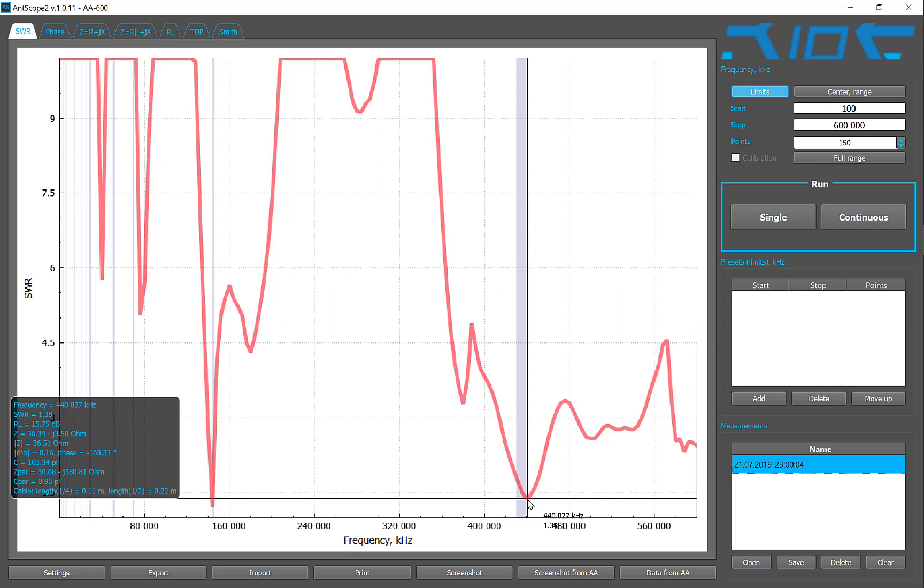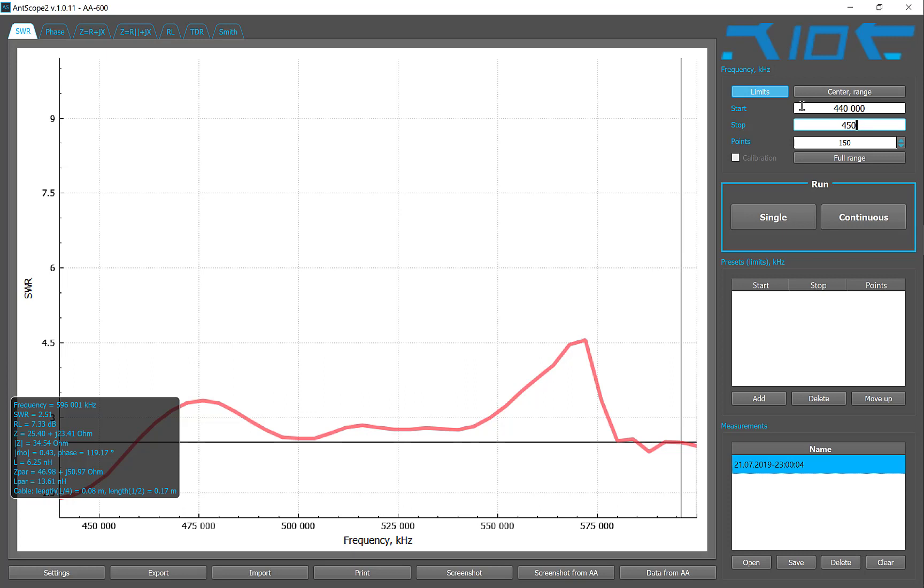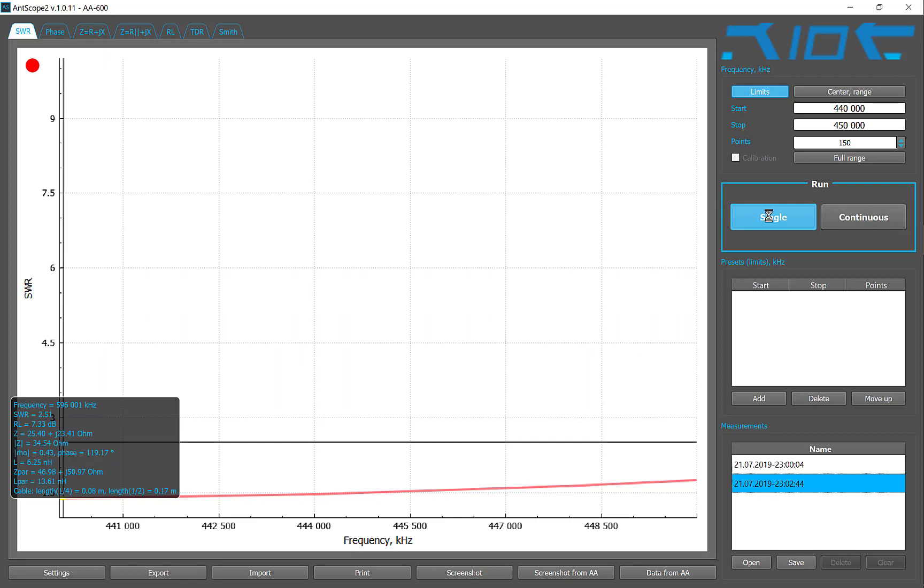Down here we have SWR 1.39 — very nice — at 440 MHz. That's 70 centimeters. Very interesting. Maybe we should look more closely at 440, something like 430 to 450 megahertz. Let's do that — 440 to 450 megahertz with 150 points. Let's see what it does.